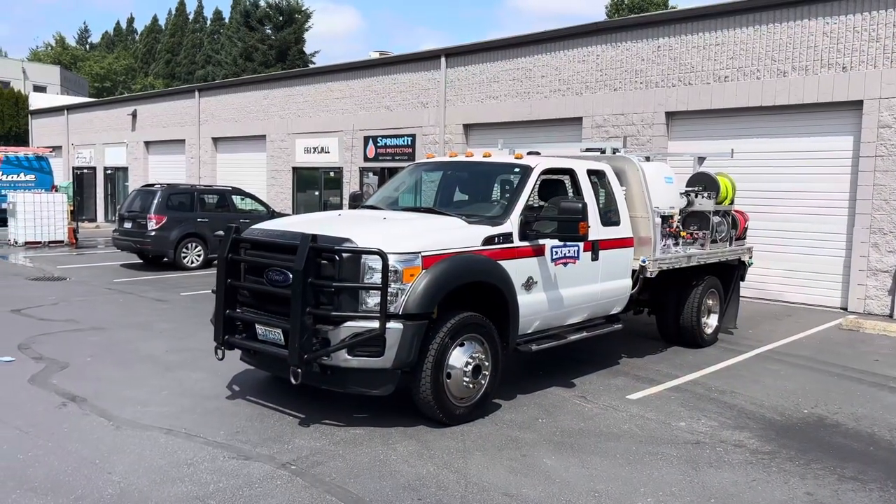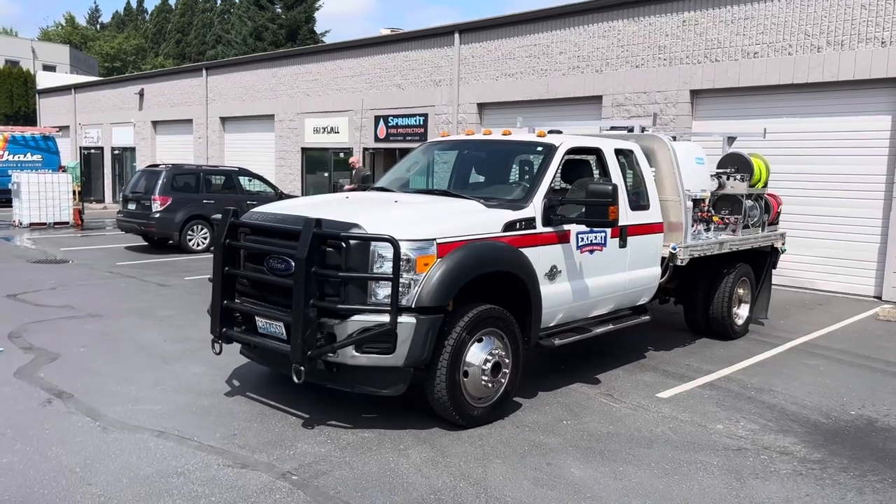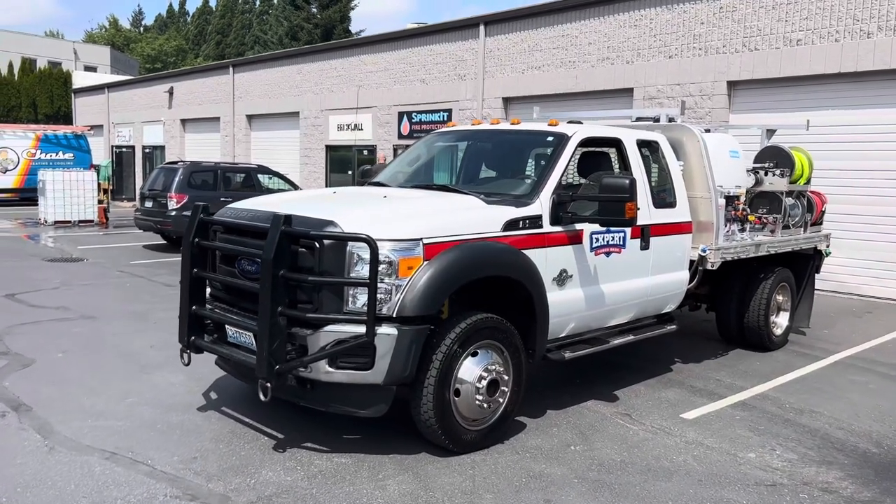Hey, this is Tim with Expert Power Wash. I have a really cool truck to show you guys today. Let's take a look at this thing. Alright, here it is. This is a 2012 F550 6.7 diesel.